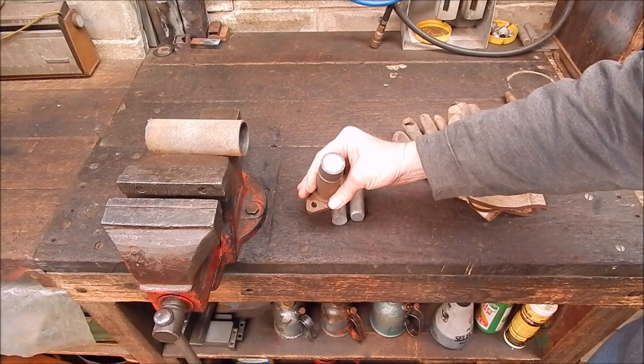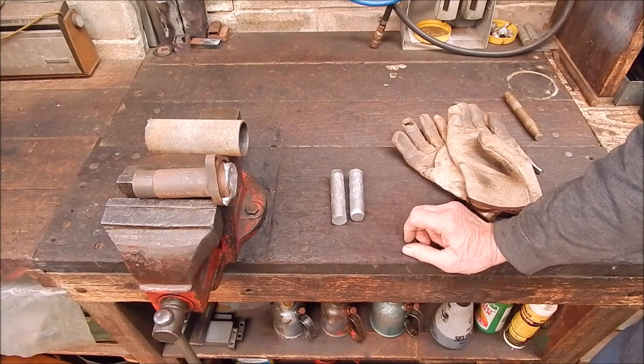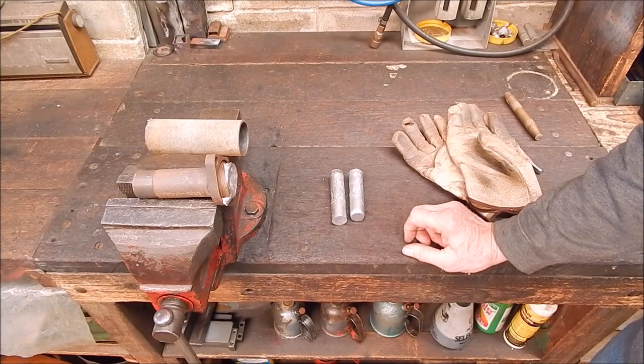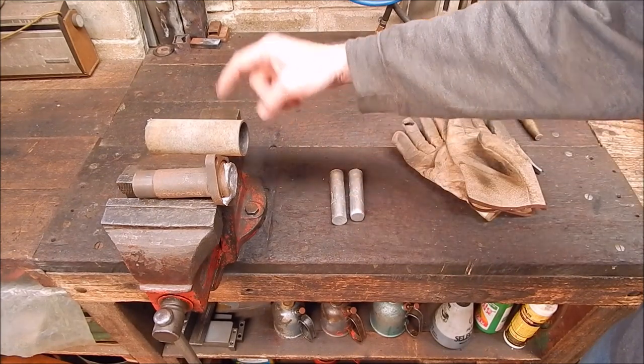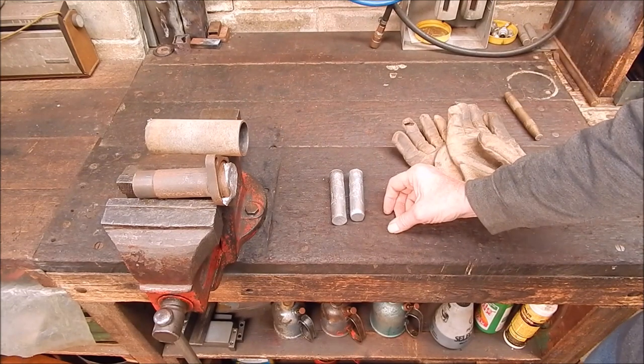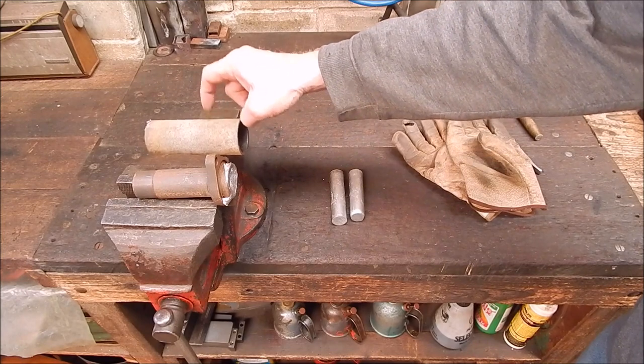I'll let it cool right down, so I'll knock that out in a minute. I picked up some junk or scrap or throwaway aluminium flower pots, and I'll show you those in a minute. I melted them down — well, I cut one up partly, and melted it down to see what it's going to be like.